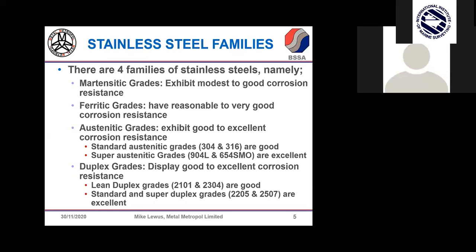Within the austenitic area, there are standard grades — the big two, 304 and 316 — with a very good level of corrosion resistance. We can also go to more highly alloyed grades, referred to as super austenitics, such as 904L or 654 SMO, with even better corrosion resistance. Duplex grades, described by some producers as the new boy on the block, were developed in the 70s and 80s and are particularly relevant to the marine environment. Although duplex grades were discovered in the 1930s and 40s, they weren't commercially developed until much later.